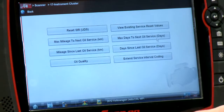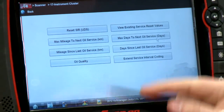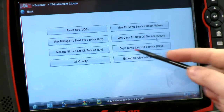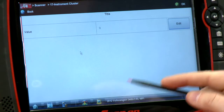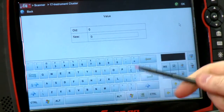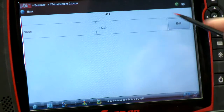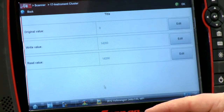Now the usual way to do a regular reset is just this first one — it says reset SIR. But if we have to go in a little deeper and change some values, we can pick one of these different menus. We have days and mileage, so let's do mileage. It'll give you the current value — this one's set at zero. I'll click edit, pull up my keyboard, type in 14200, hit OK, confirm the value, hit OK again, and it is coded.